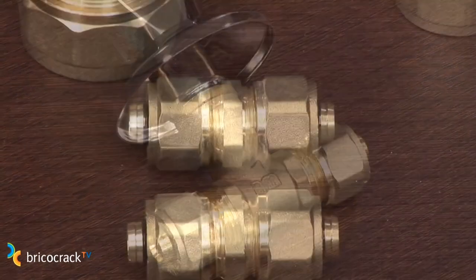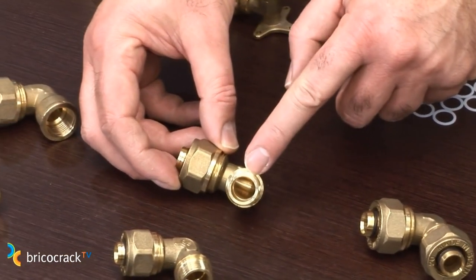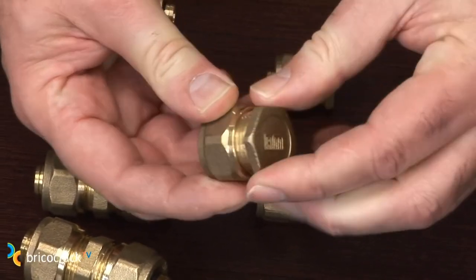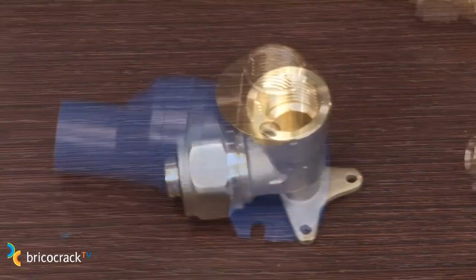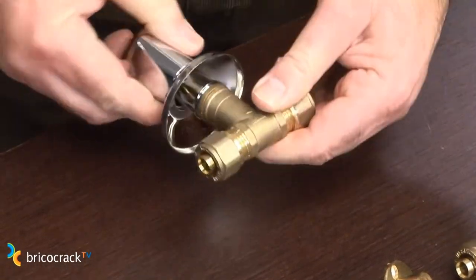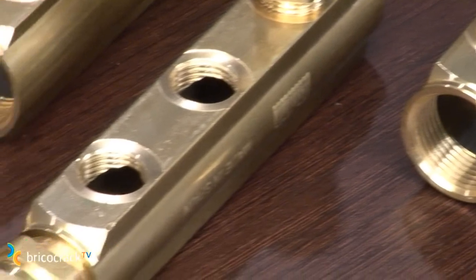You have all the necessary parts: coupling splice, elbows, male and female thread adapters, tees, plug closings, drop ear elbows, special elbows for drywall, stop valves, fittings for manifolds, and manifolds with several ports for installing branches.